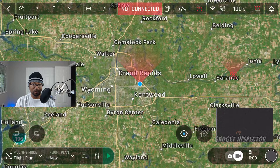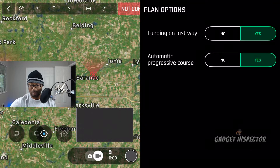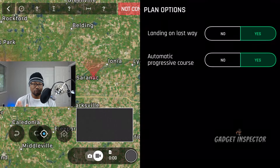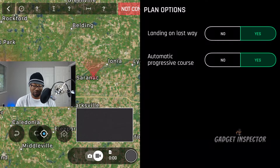The first thing I recommend is to click on the settings icon — it looks like two vertical lines with dots on them. These are settings you only need to set once, but they are important. Do you want the drone to land at its last waypoint or hover? I like mine to land. Automatic progressive course means the drone will move smoothly from waypoint to waypoint rather than stopping briefly at each one, so I highly recommend that you turn that on.